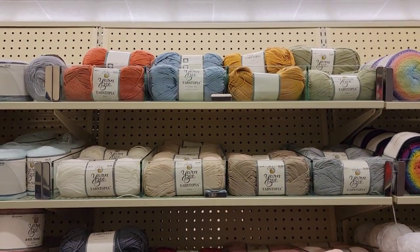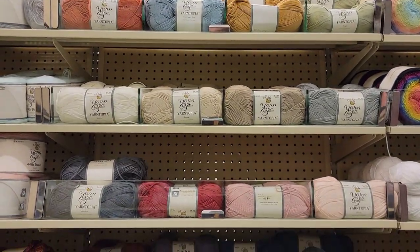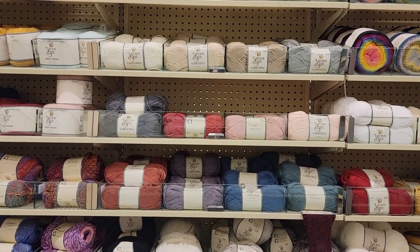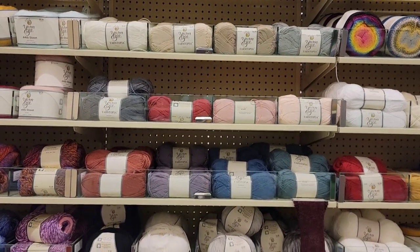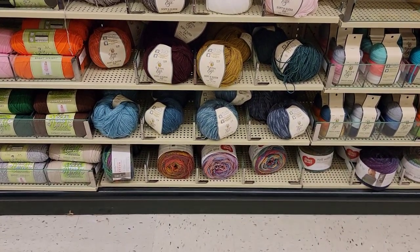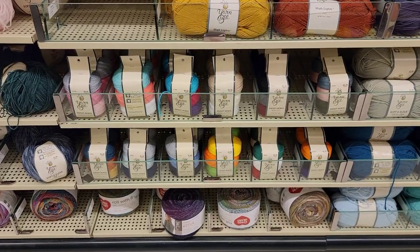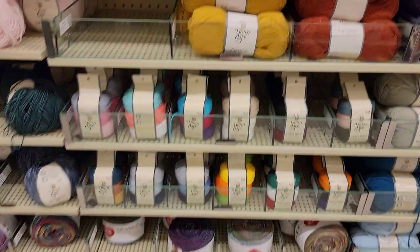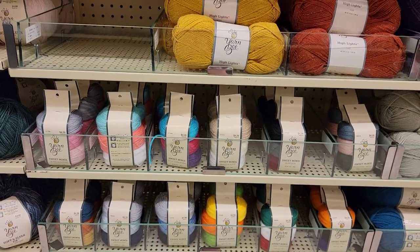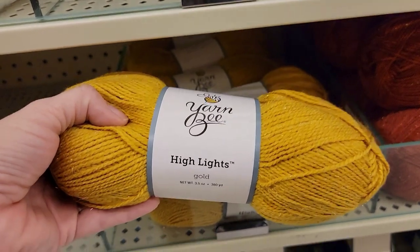The yarn-topias. There's a lot of those, and I believe that some of the spots have been filled up. Soft and Sleek Decay. The Red Heart Roll With It, which they've always had. The reduced section of Sweet Minis — those are all the same colors as before. Highlights. Oh, that's pretty. Did they have this before? Look at that — Highlights. It has little sparkles in it.